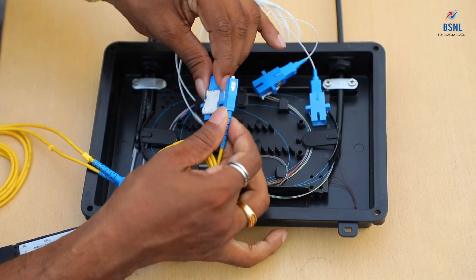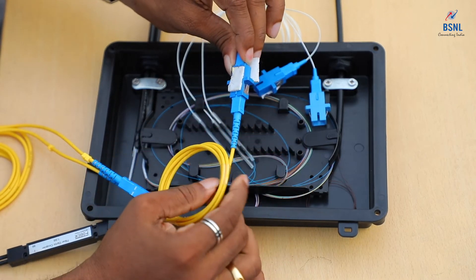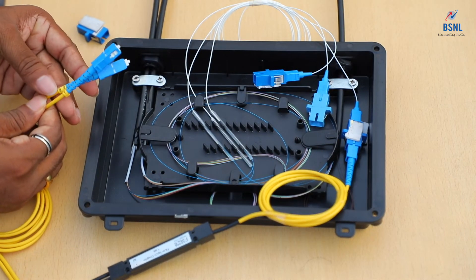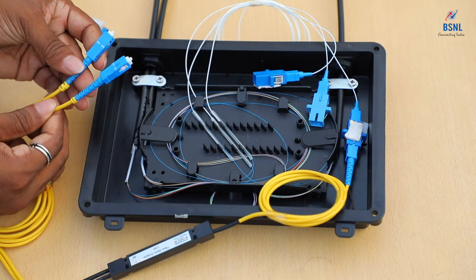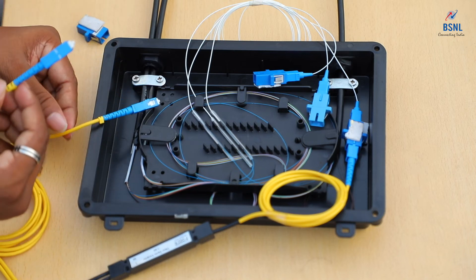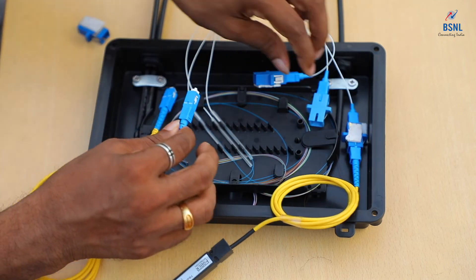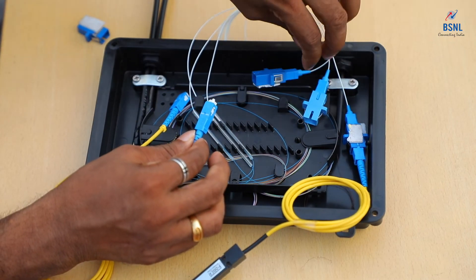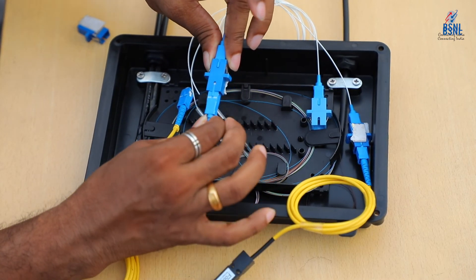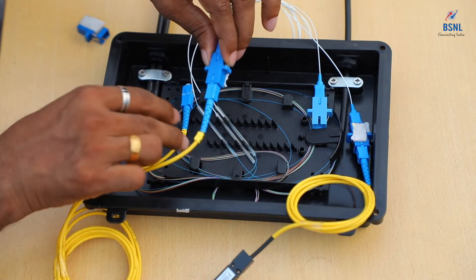Like this, we are simply inserting and connecting the cable to the input side. On the downlink side, we have two fibers in the coupler — the 1% side and the 99% side. The 99% side is going towards the other end of the main cable, so we connect this to the far end of the main cable — the cable going towards the farther side. Just connect it like this. So 99% of the power is going towards the other side of the joint straight through.